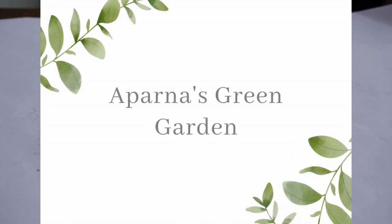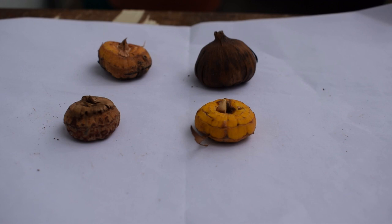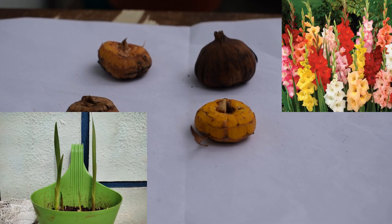Hi friends, this is Aparna. Welcome to Aparna's Green Garden channel. In this episode we will see how to grow gladiolus plants from bulbs or corms.